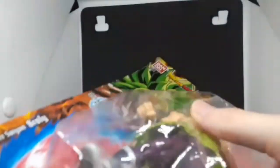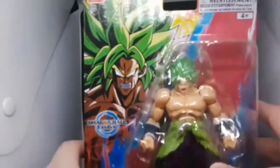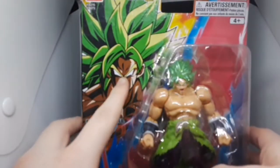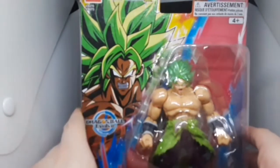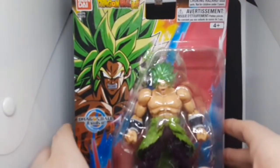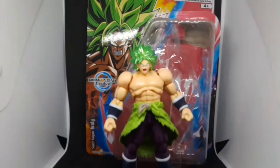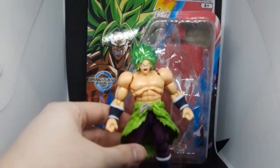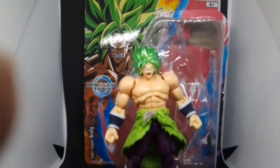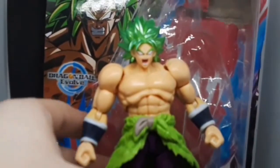There's nothing too special about this packaging — it's pretty good. You get the art of Broly right there. Now I'm going to unpack it. Just got it opened out of the box, so let me give you a quick zoom.